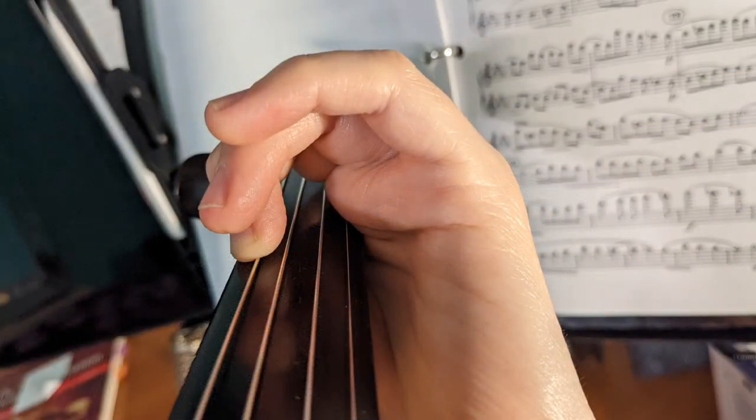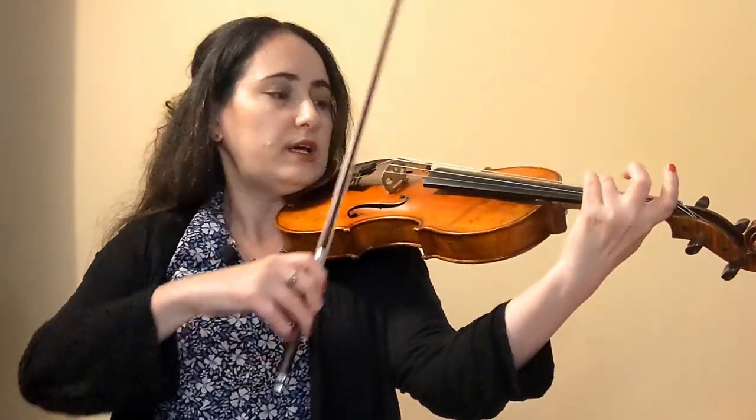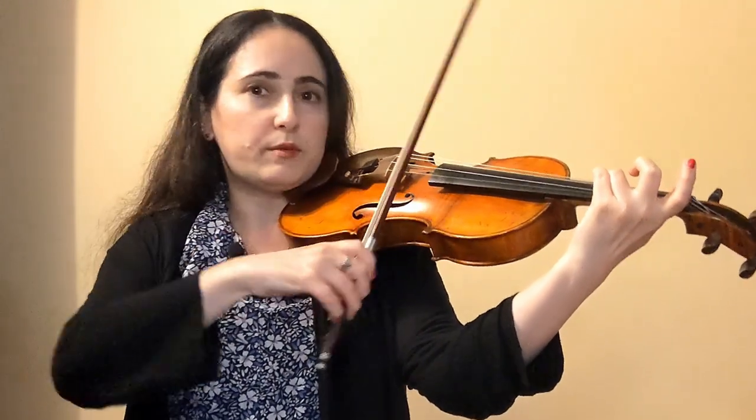How to create a successful finger tunnel on the violin or viola. A finger tunnel basically refers to the skill of putting down a finger on one of our three lower strings and making sure that there is enough clearance to play the higher open string, meaning that the finger cannot touch the adjacent higher string. For example, playing D on the A string and making sure that the E is clear.